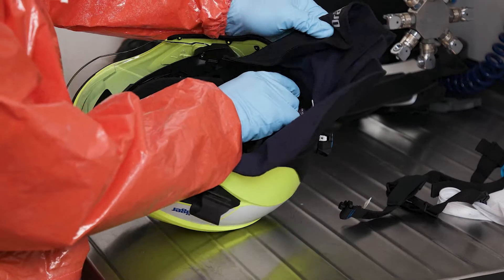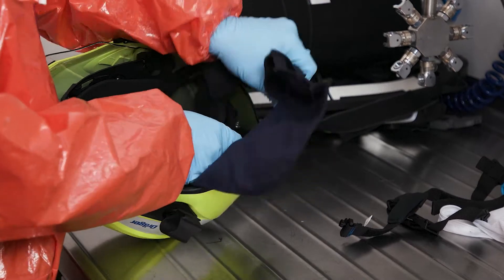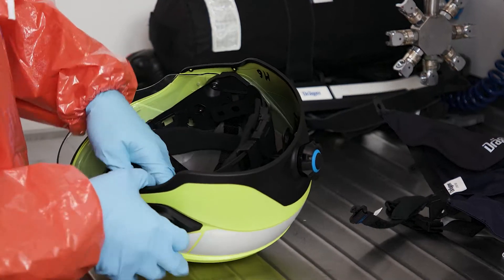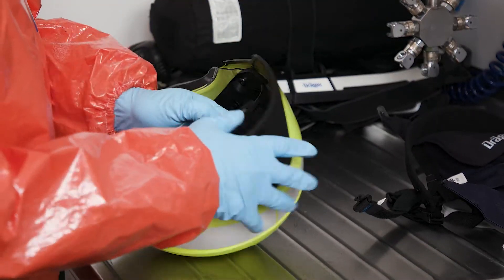Remove all textile components from the helmet — that is, the neck protector, harness, crown straps, and padding on the carrier ring. Place these in a laundry bag. You can then clean both helmet assemblies individually with optimal results, and disinfect and dry them if necessary.